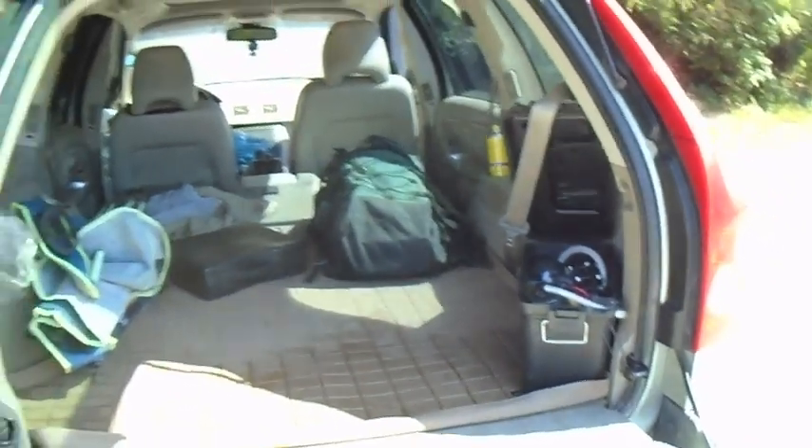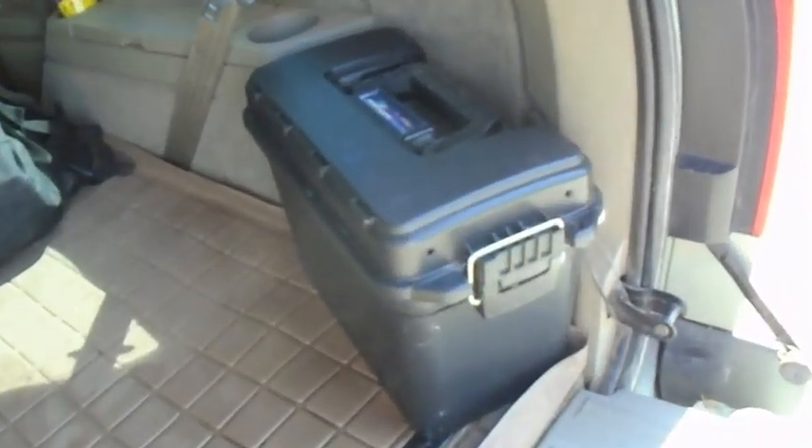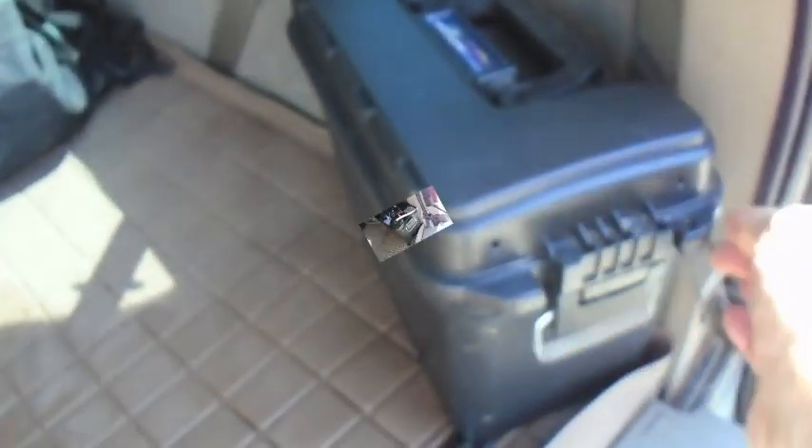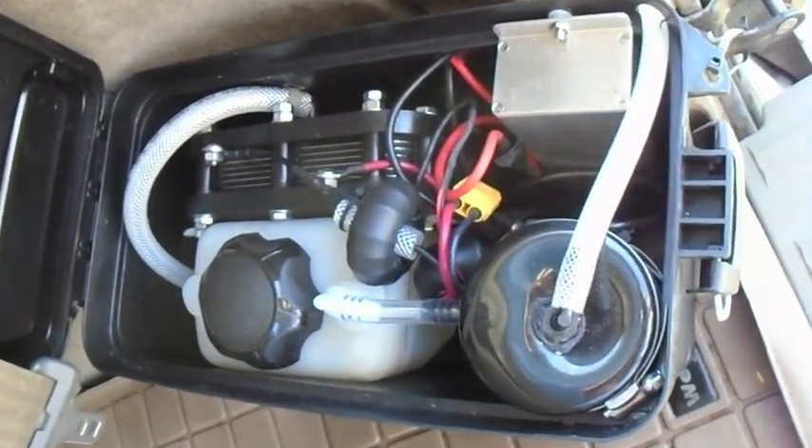Hello, this is Andrew from Hydrogen Garage. We're showing you our new Toll Toolbox HHO box. It fits in the back — there's no room under the hood to install it, so we put this box in the back. Plug into a cigarette lighter socket or add wiring any way you can.